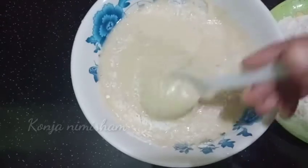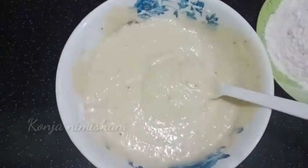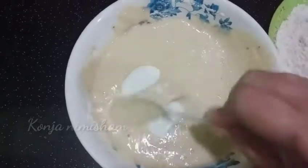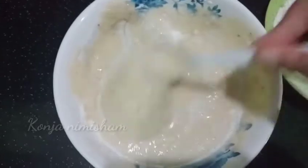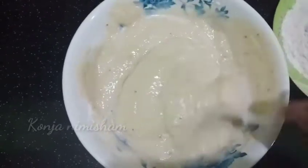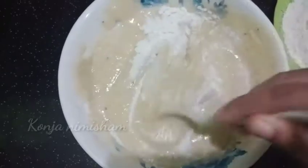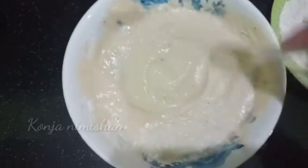We are going to mix the oil and a little bit of oil. You can cut and mix the pieces. You should do this. If you are doing this, you will cut the pieces.